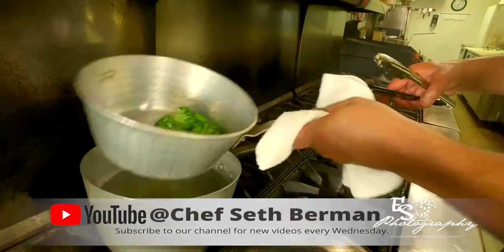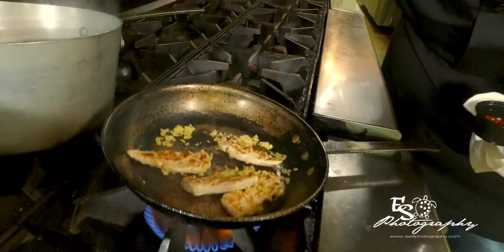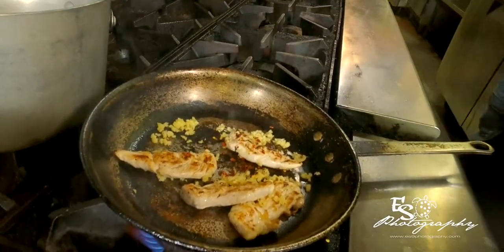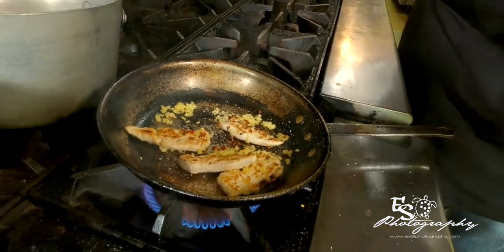The broccoli has a nice bright green color. We want to cook our garlic because we don't want to eat raw garlic. With that garlic, we're going to add a little crushed red pepper, as much or as little as you like. We have to add a little salt and pepper, because this dish doesn't have a lot of natural flavor — the broccoli is bland, the olive oil too.